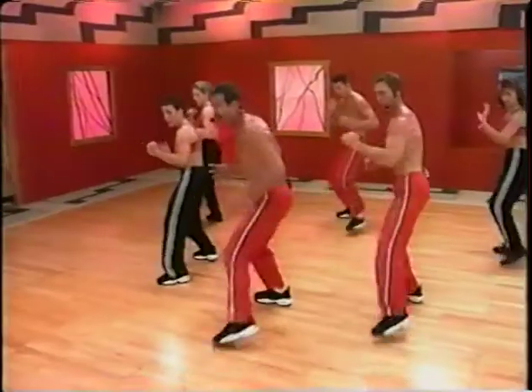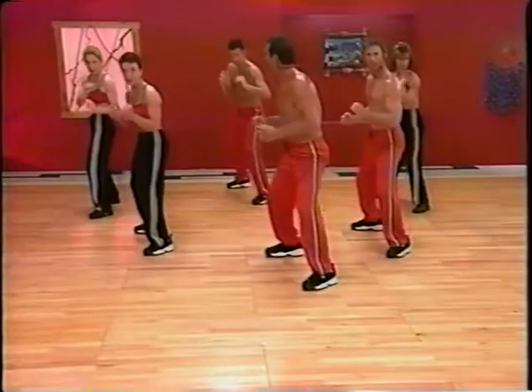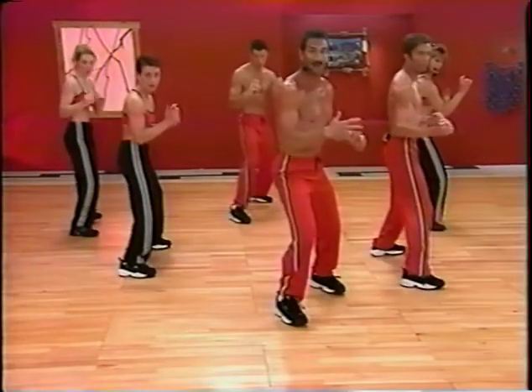Shuffle. Power. Step. Shuffle. Step. Shuffle. Step. Two more. Shuffle. Step.